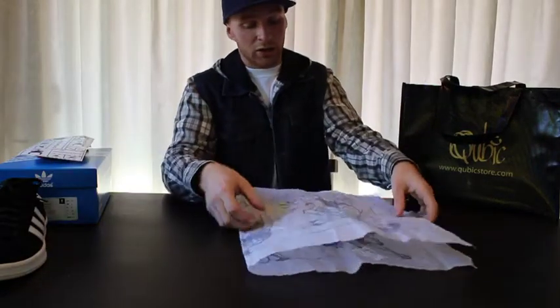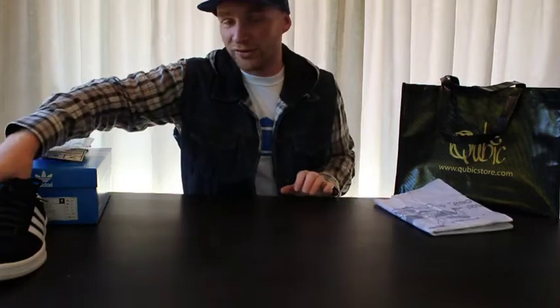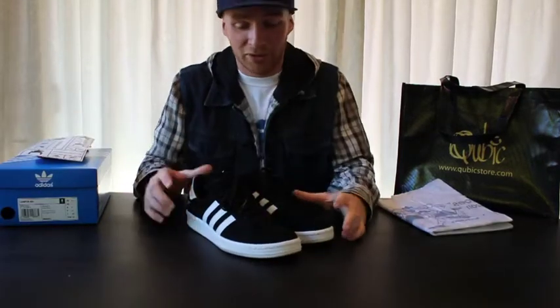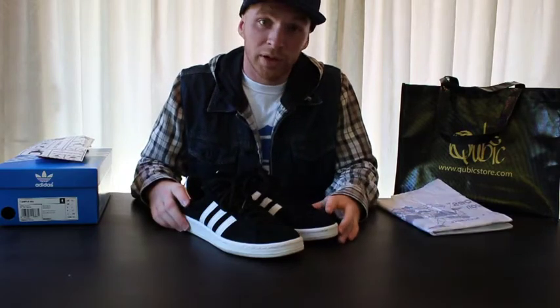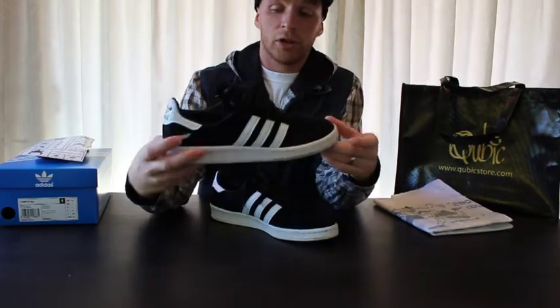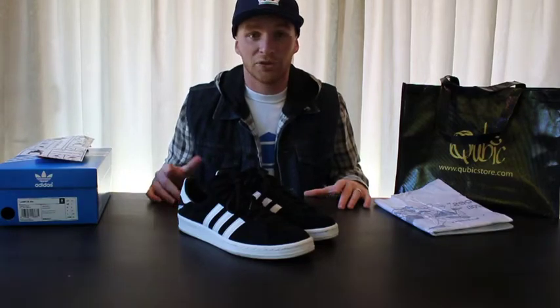Really nice shoe — really clean, really comfortable. I've tried them on once but I kind of want to keep them as clean as I can. Not sure if I'll wear these out — maybe wait for a special occasion like the next World Cup. But yeah, really clean silhouette, really nice shoe. That's my first shoe review — let me know what you think in the comments below and stay tuned for more videos.